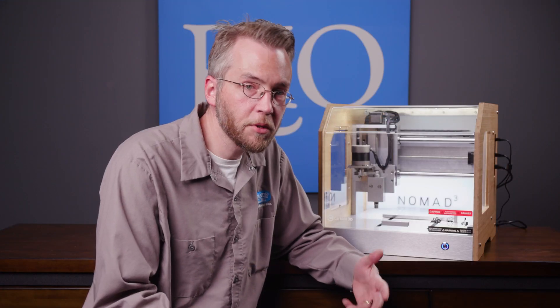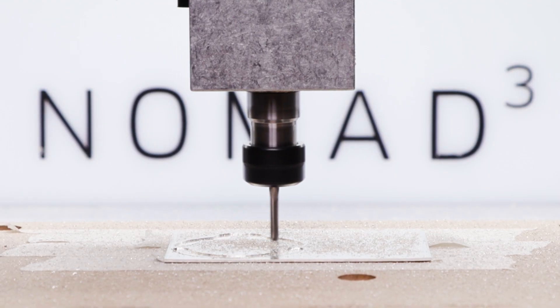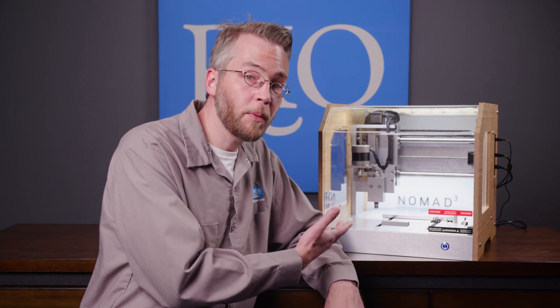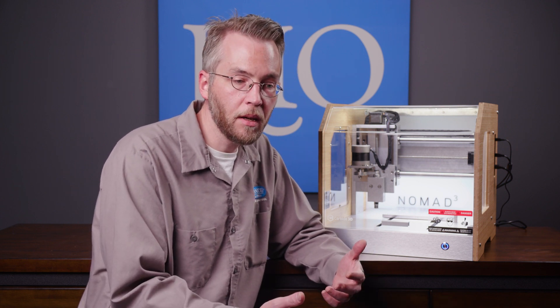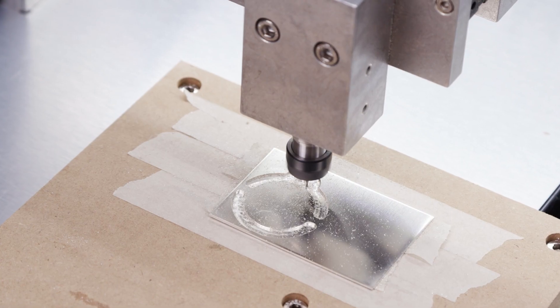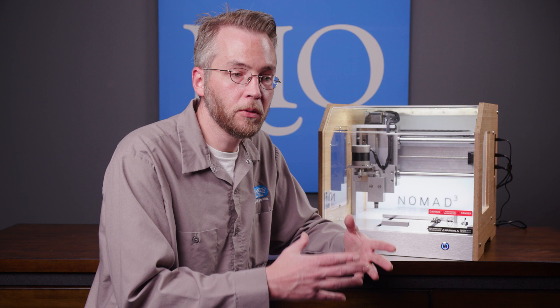The thing I was most excited about with the Nomad 3 is the new upgraded spindle motor. With the old Nomad 2 you could achieve about 10,000 RPMs. With the Nomad 3 you can get it up to 24,000 RPMs. What that does is it brings cutting harder materials like metal with smaller cutters well within our reach and in a timely manner. We don't have to have long extended cutting times of hours and hours to get the metal piece that we need.